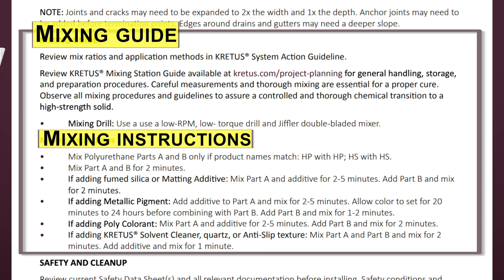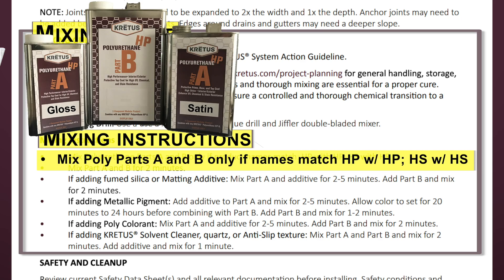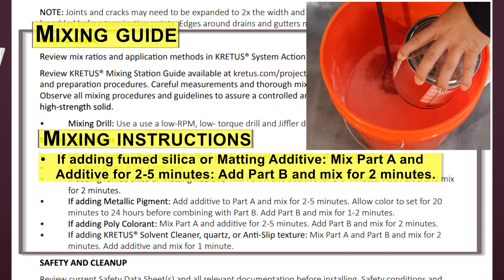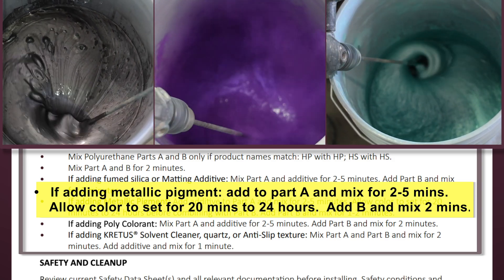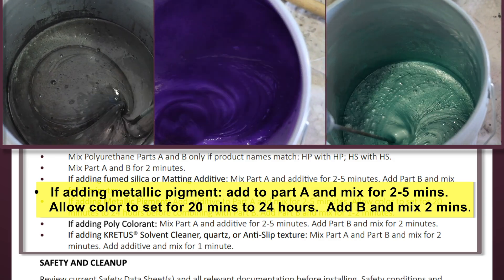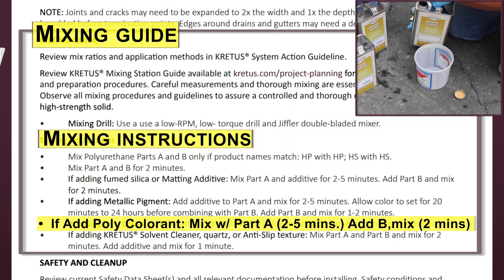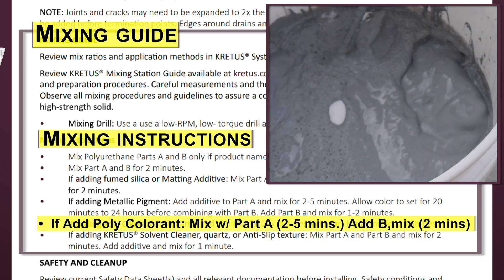The mixing instructions give a detailed timeline for mixing polyurethane. Mix polyurethane Parts A and B only if the product names match — HP with HP and HS with HS. Mix Part A and B for 2 minutes. If adding fumed silica or matting additive, mix Part A and additive for 2 to 5 minutes, then add Part B and mix for 2 minutes. If adding metallic pigment, add to Part A and mix for 2 to 5 minutes, allow color to set for 20 minutes to 24 hours before combining with Part B, then add Part B and mix for 1 to 2 minutes. If adding polycolorant, mix Part A and additive for 2 to 5 minutes, then add Part B and mix for 2 minutes. If adding CREDIS solvent cleaner, quartz, or anti-slip texture, mix Part A and Part B for 2 minutes, then add additive and mix for 1 minute.